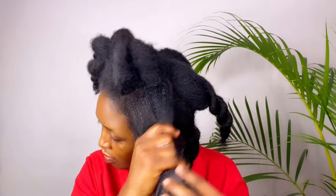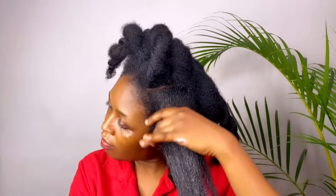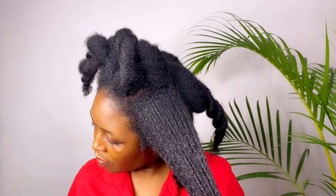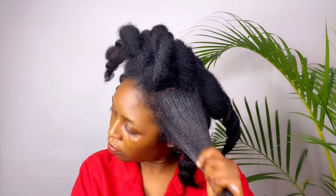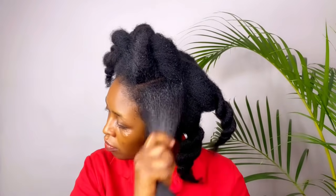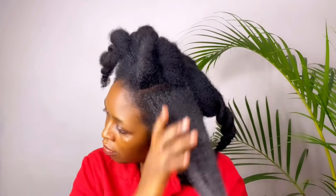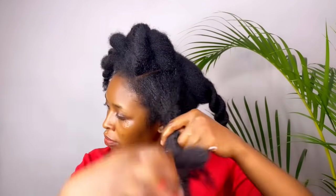Then I go in with my leave-in conditioner — I'm still trying this one out, but you don't have to use this specific one. You can use your normal leave-in conditioner or any that your hair loves. Then I seal with a hair oil. The video on how I made this oil will be up before this video, so check that out in the description box or on my playlist. I'm using the oil to seal in all that moisture.